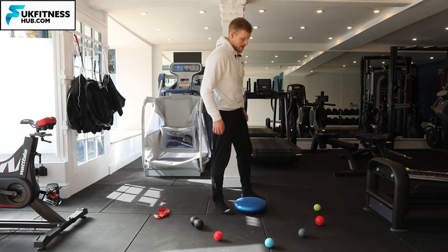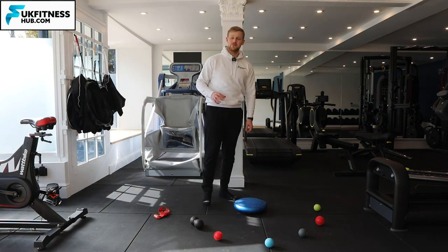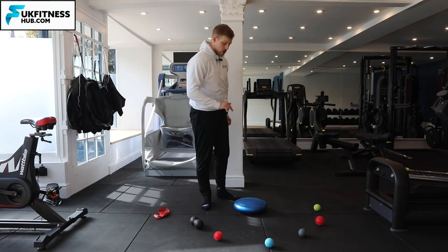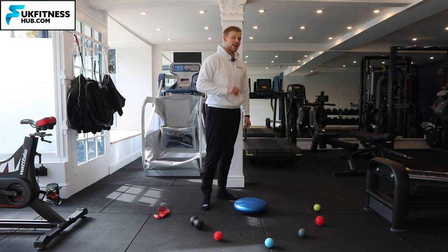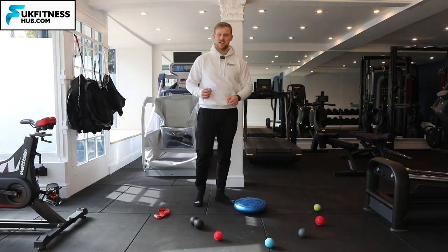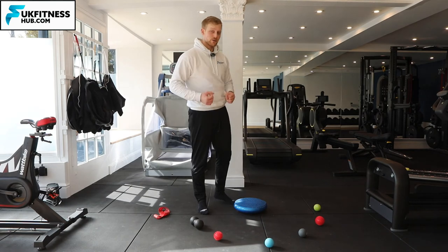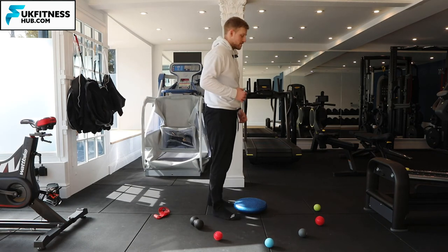With this balance board, you can do either of those variations, but you've got to have your standing leg on the wobble board. This makes it incredibly tough — it's a really good balance exercise for those looking to increase their balance, ankle strength, knee strength, and hip strength as well.